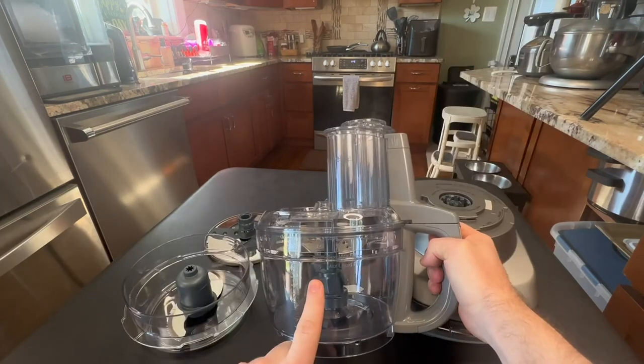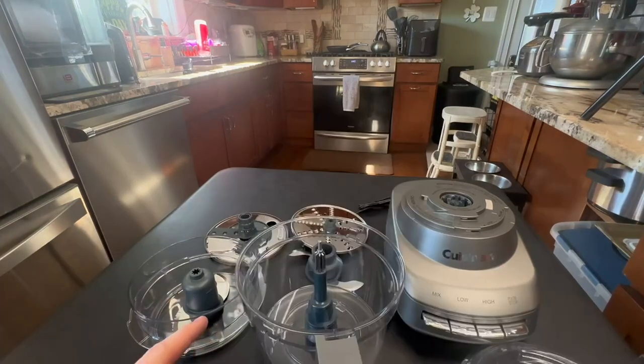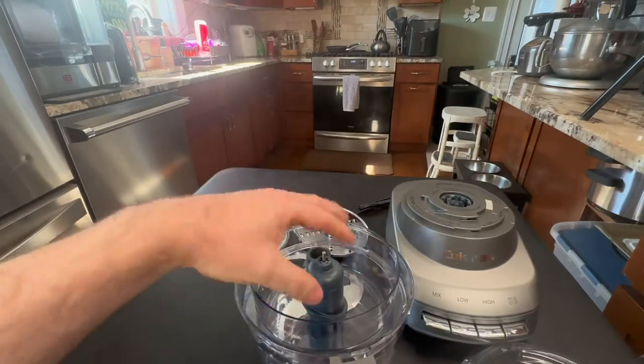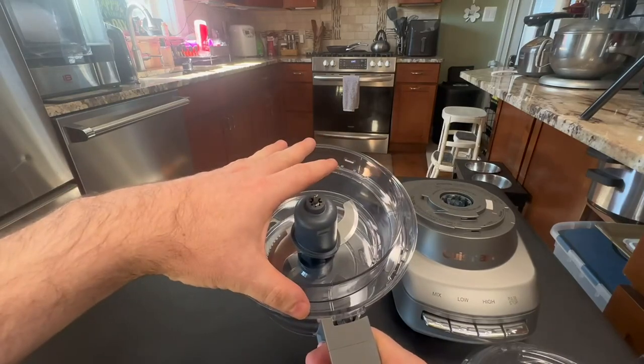It comes with two different cups. It comes with this 13-cup and it also has a four-and-a-half-cup work bowl. The four-and-a-half-cup work bowl actually fits right on the inside and kind of locks into place, and now you can put the existing lid on and you have the smaller work bowl to work with.